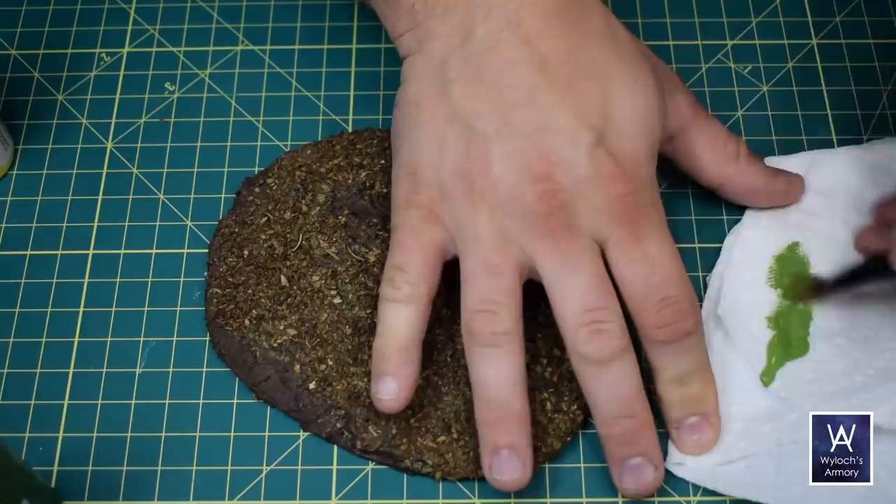So taking a tip from Bard's Craft, I'm going to take some green — this is palm green — and just overbrush with it. That's basically a dry brush, just a little more aggressive.